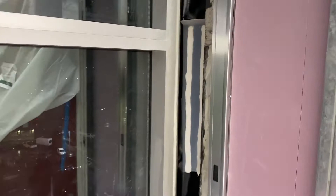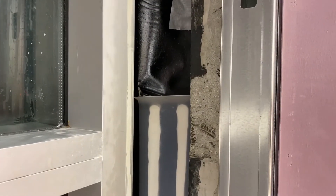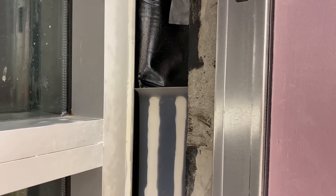Here's that silicone sheeting we installed a week ago. We're going to do a pull test. We have left a little tab at the top, and we're going to pull on it and see if we get good adhesion.